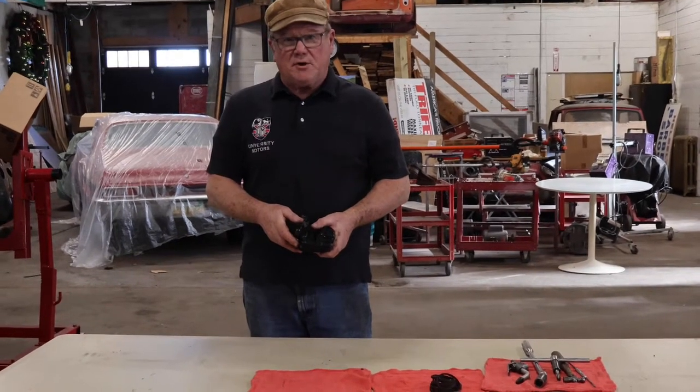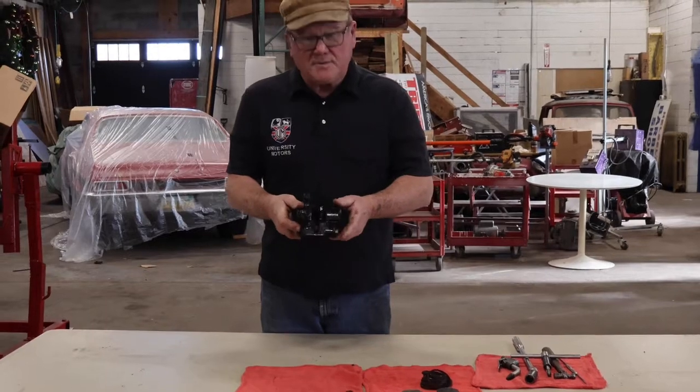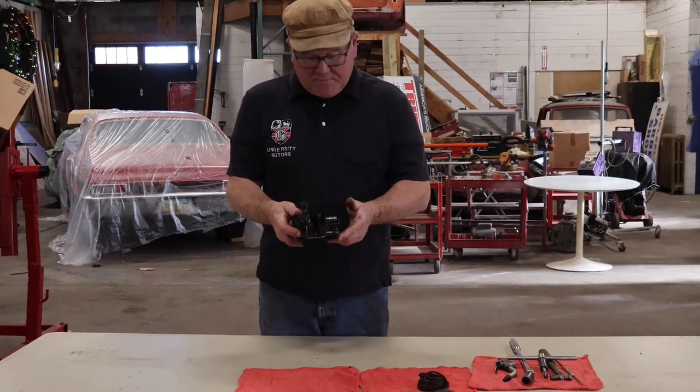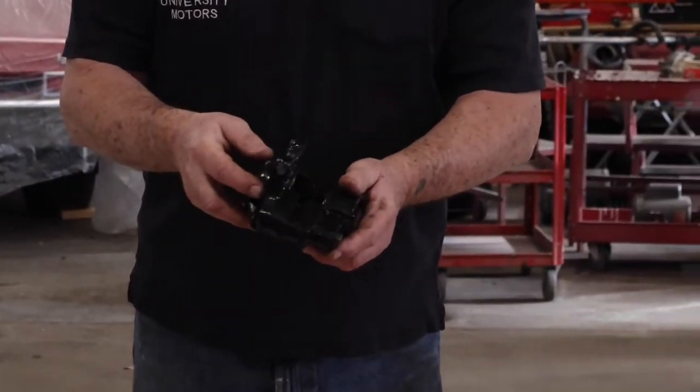Hi, I'm John Twist of University Motors. Today I want to talk about calipers. This is a caliper from an MG Midget and I've rebuilt it so you can't see me doing it, but I'm going to talk to you about what I did.